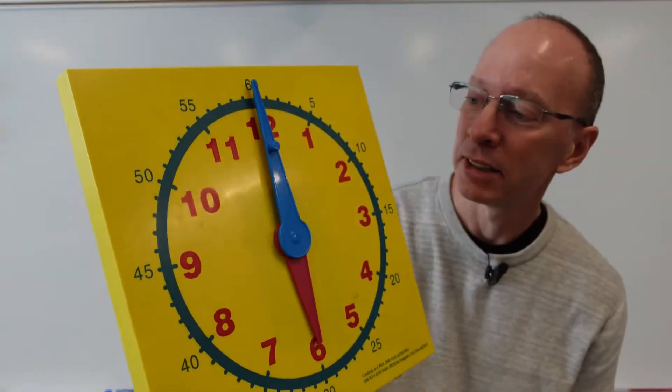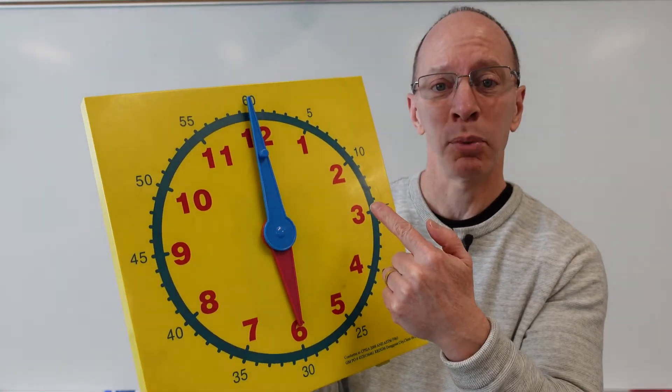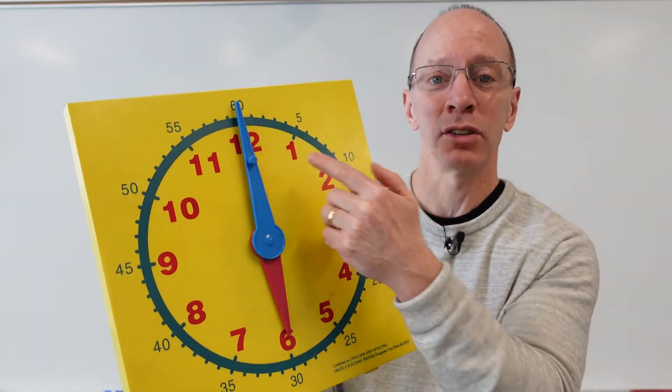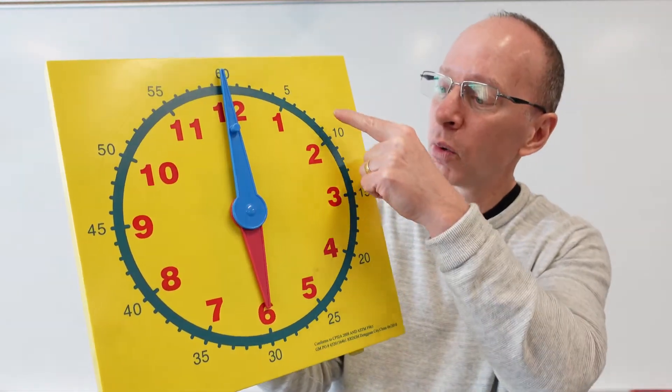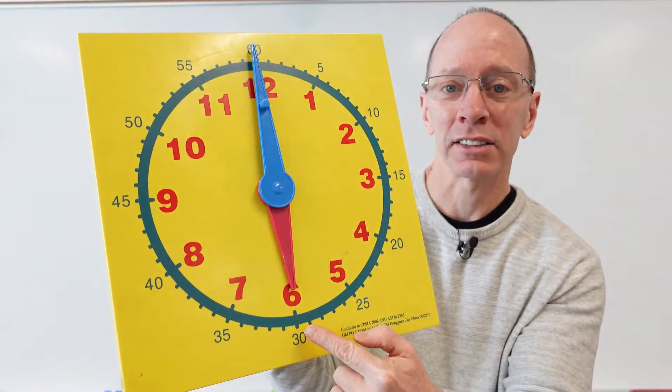Ready to try another one? All right, let's take a look. Is the big hand pointing to the top? Yes. So it's something o'clock. Where is the hour hand? One, two, three, four, five, six — so say six o'clock.